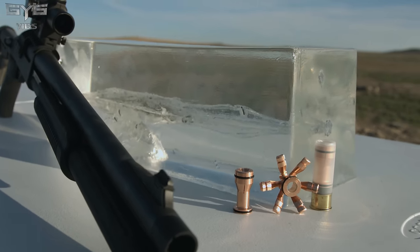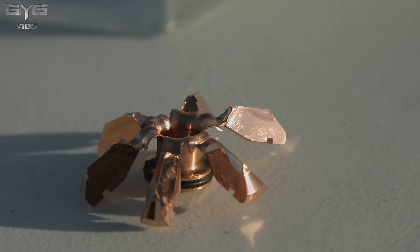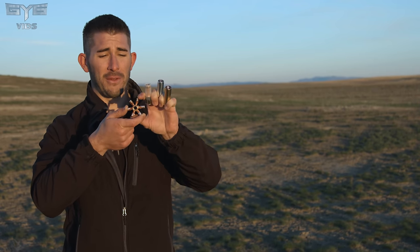Do I think the Oath Ammo Tango slug round is a bad shell? No, not at all. I think there's a lot of potential behind it. I think they need to do a little bit more R&D and get some consistency in their shells — that's my biggest concern. The fact that it expands that well is beautiful, I love it. It just needs more power behind it, more consistency. I'd want to see 1,600 feet per second. So I cannot say I would recommend it, but it is definitely cool — I think it's a great idea with a lot of potential.